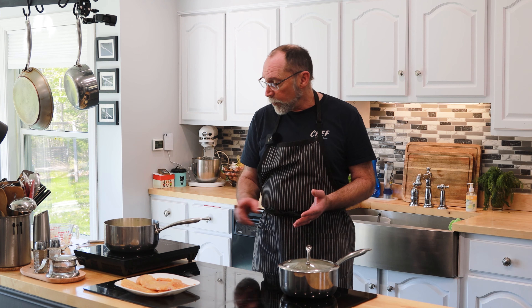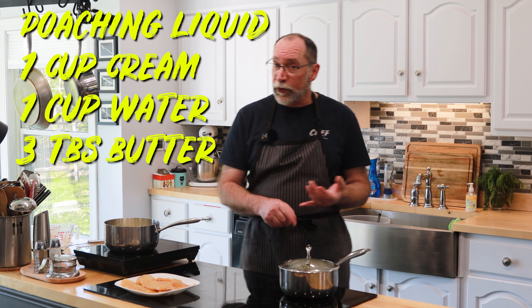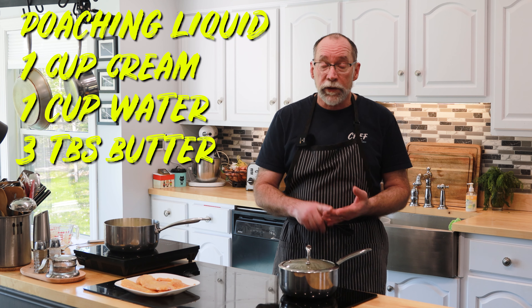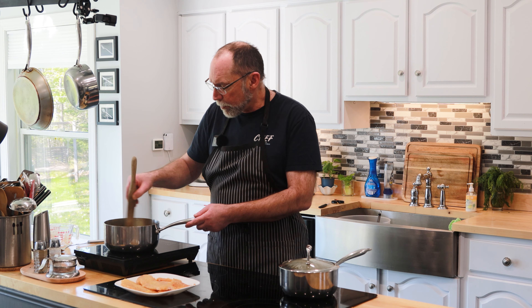Let's get our fish ready for poaching. This method is fantastic for enhancing the haddock's natural flavors without overpowering it. We're going to take our pot and set the temperature to about 90 degrees Celsius — that's about 195 degrees Fahrenheit — just under the boiling mark. We don't want to boil the haddock because it's already been cooked and smoked; it's ready to go. We're going to add a cup of cream, a cup of water, and our three tablespoons of butter. Let that come up to temperature and melt the butter.